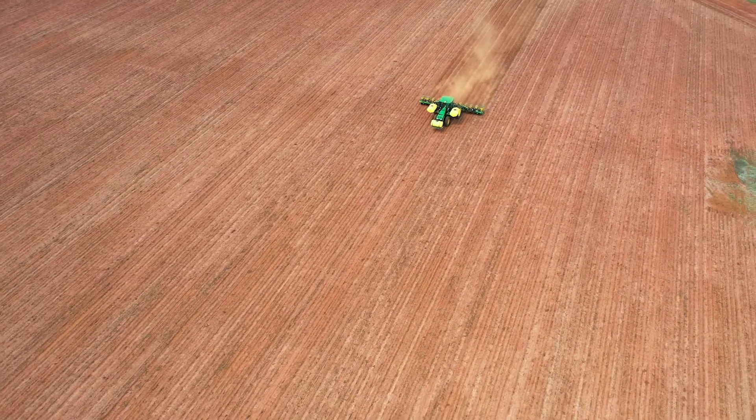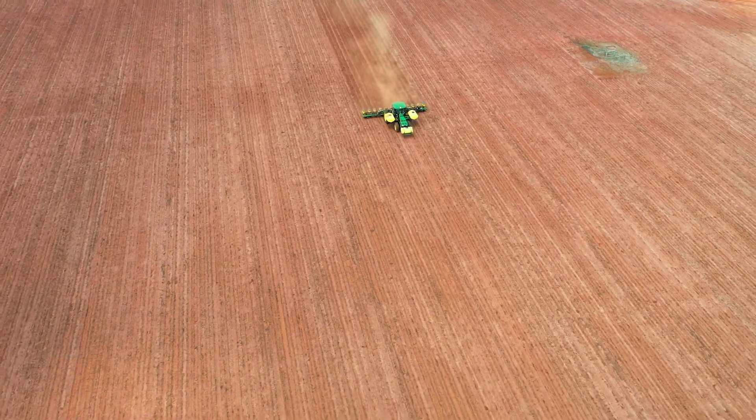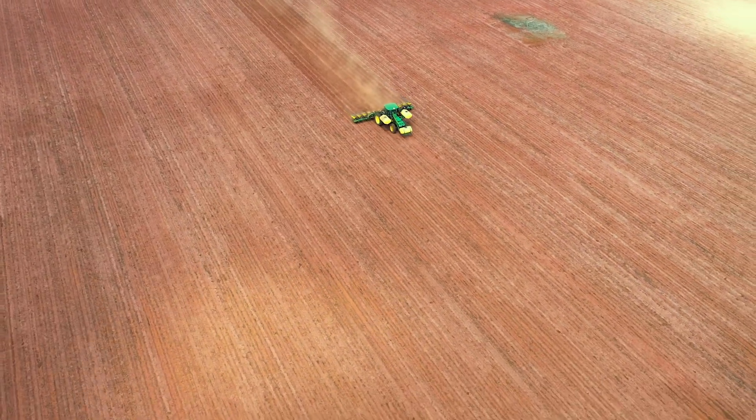Since we've implemented the system, it's been a lot more productive — a lot more intricate on our spacing, our downforce, our population control. It's a lot better.